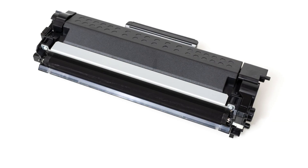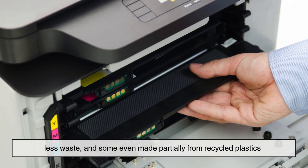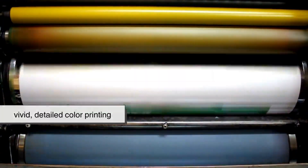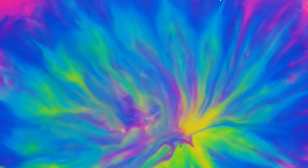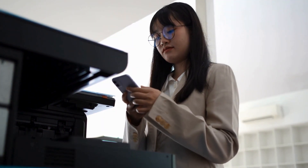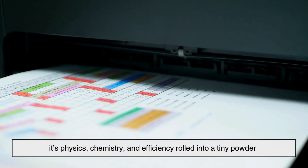Toner technology hasn't stopped evolving. Modern toners are more environmentally friendly, with reduced particle sizes, less waste, and some even made partially from recycled plastics. Some high-end printers now use color toners that mix on the drum, allowing for vivid, detailed color printing that rivals inkjets for quality. Interestingly, the line between toner and ink has blurred in some areas — liquid toners exist, combining the benefits of traditional toner with the precision of ink. But even then, the principle remains: for speed, durability, and high-volume copying, toner continues to be the material of choice. It's not just tradition. It's physics, chemistry, and efficiency rolled into a tiny powder.